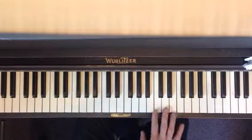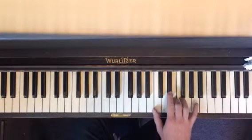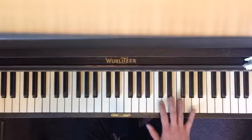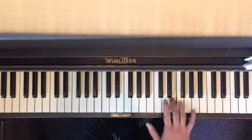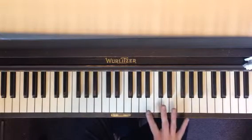Number three. Fourth finger on F — this is a little bit shorter. Let me do that again: fourth finger on F, thumb under to E. And then our fourth puzzle piece.